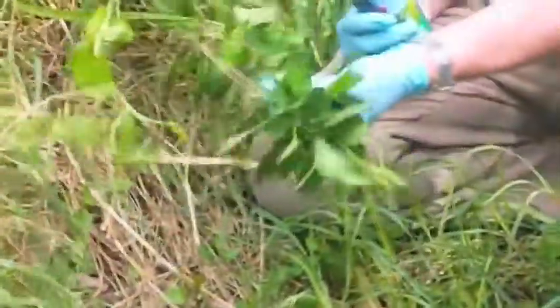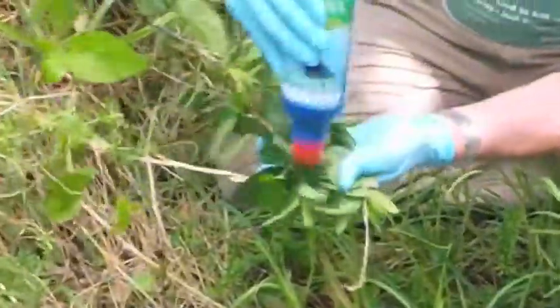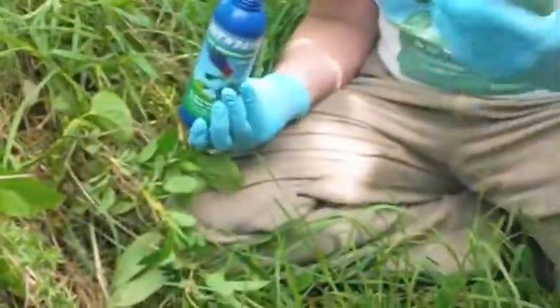Here's the honeysuckle. If it had a decent sized stem on it you could cut and paste it. This one's quite small, so all I'm going to do is wipe some paste on a bunch of the top leaves. That's the end of that.